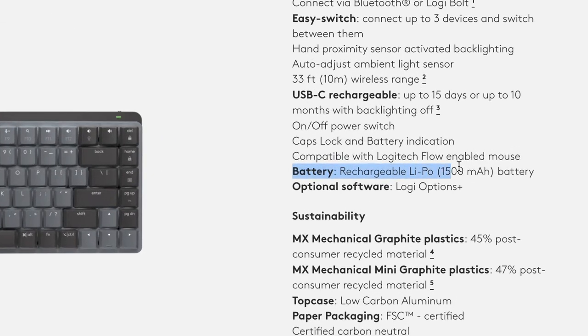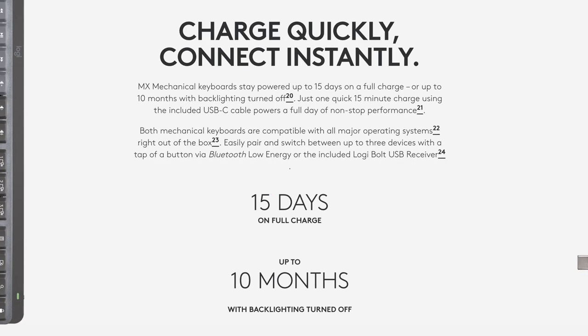The benefit of that dynamic backlighting is that it saves battery life, and battery life is the third unique thing to talk about. This keyboard manages to do a fantastic job with its relatively small 1500 milliamp-hour battery, somehow outlasting most of the competitors. In my testing, I rarely had to charge it. It advertises 14 days of use with backlighting on, and with backlighting off you can go almost a year, which is just absurd. On top of that, there's fast charging — plug it in for 15 minutes and you can use it for a day.